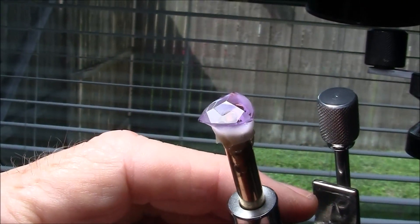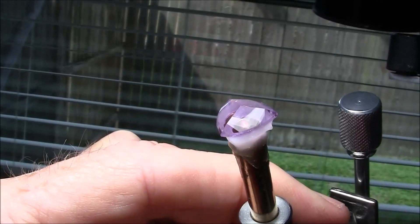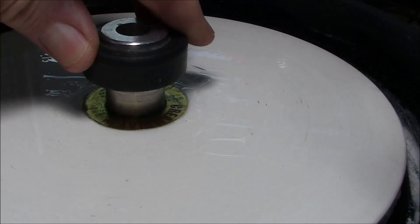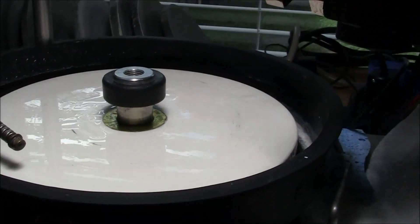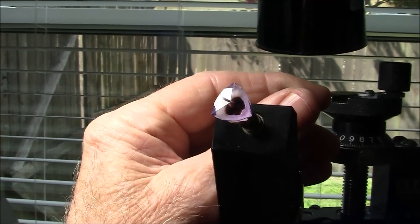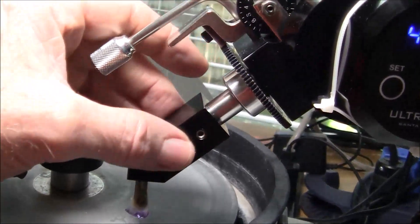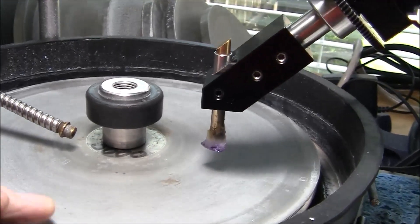I've finished cutting and I'm going to use a zirconium oxide lap for the final polishing. I'm now ready to cut the table of the stone. I've set my angle at 45 degrees, and I've got my table adapter — the 45 degree adapter — into the machine.